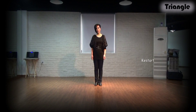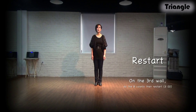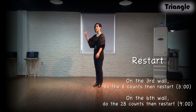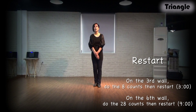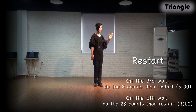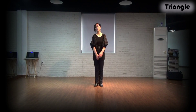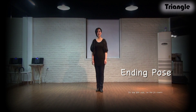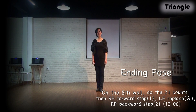We start the session. On the third wall, you should dance until the 8 count and start again. You will face 3 o'clock. On the sixth wall, you should dance until the 20 count and start again. You will face 9 o'clock. Ending pose. On the eighth wall, you should dance until the 20 count and you will dance until the count of the ending pose.